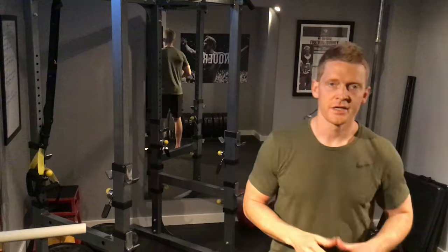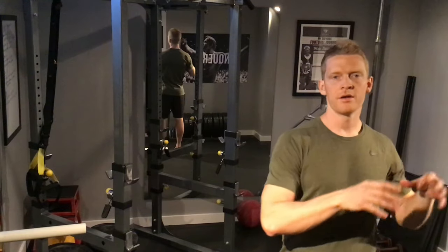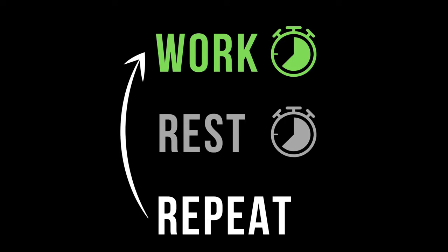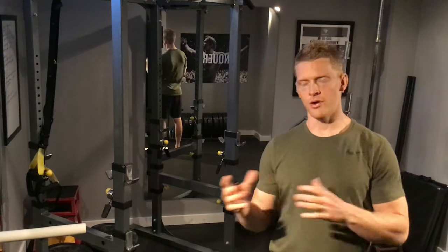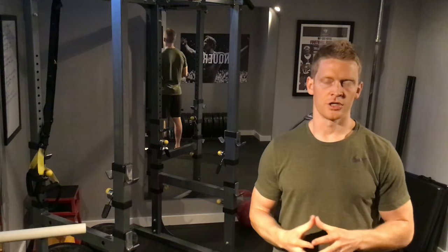The type of workout we'll be doing today is called High Intensity Interval Training, which basically means we'll be doing a brief work period that's highly intense, followed by a brief rest period, and then moving back to that work period again. The benefit with this High Intensity Interval Training is we're getting that cardiorespiratory benefit without actually doing traditional cardio and without having to deal with the negatives that come with traditional cardio.